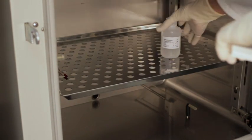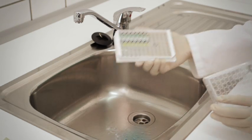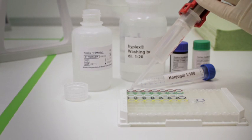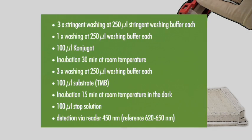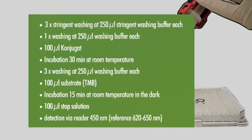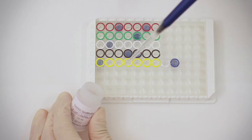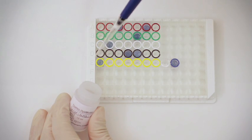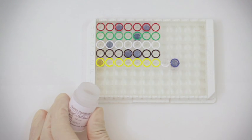Follow up instantly by washing the plate three times with preheated stringent washing buffer and one time with washing buffer at room temperature — please follow the worksheet. Then stop the reaction and convert the substrate color by adding 100 microliters of stop solution to each cavity.